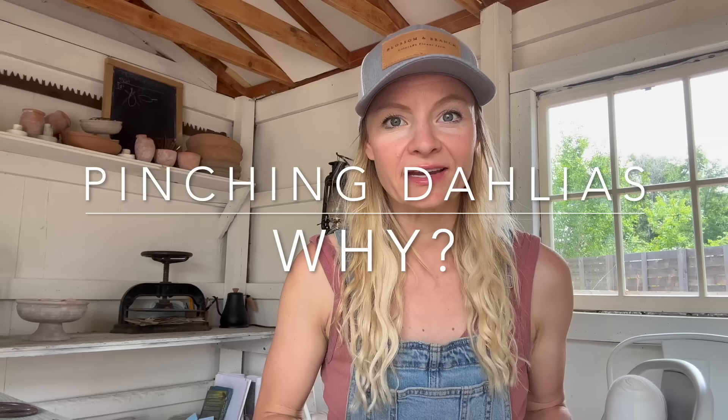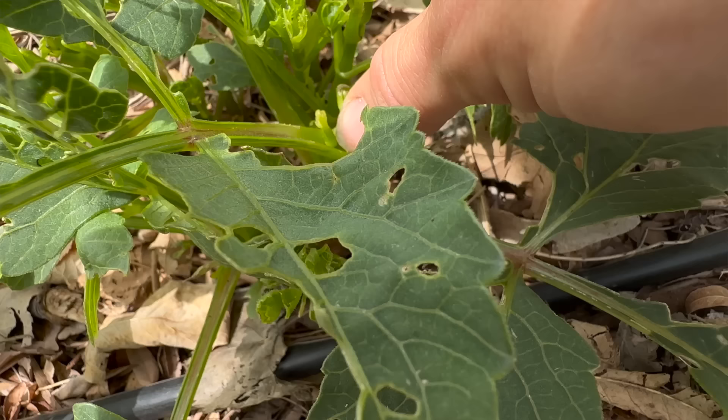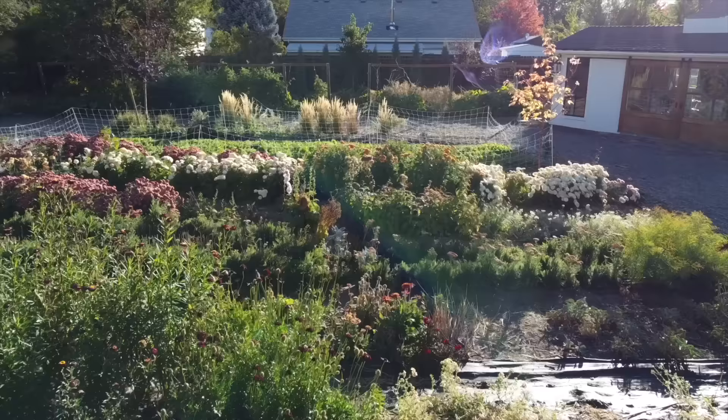Pinching dahlias can be intimidating just because they're such a prized bloom and then you're coming in and hacking off a piece of it. It can be scary, so this video is going to help clear up why we do it and give you more confidence in when to do it. Pinching just means we're removing the top bit of growth from the plant in order to create branching, and we do this with most flowers and also a few vegetable plants here at the farm.